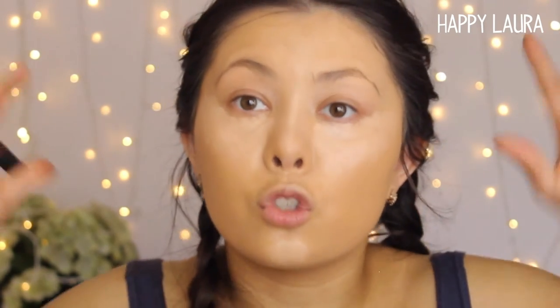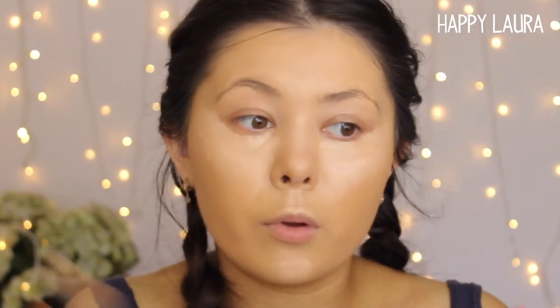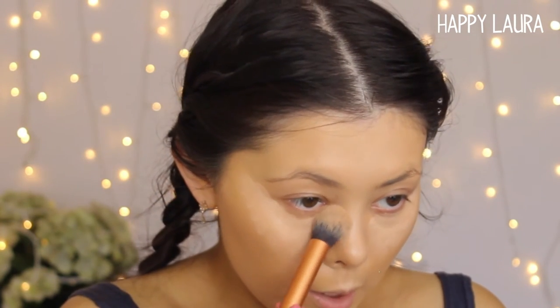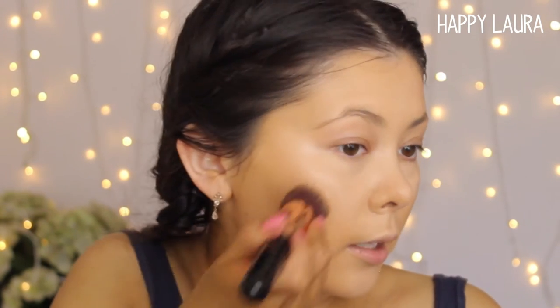I'm going to take the Real Techniques Contour Brush again and do my under eyes last because I want to powder that area straight away first. I'm blending the other areas first. Now because I can still notice a little bit of my blemish peeping through, I'm going to use my EX1 Delete Concealer in the shade D100 and just apply that on my finger. I love this brush for concealer because it's so soft and doesn't really pull at the eye. If you've taken your concealer too far down, just go in with your foundation brush and pat over the line to bring the foundation back up.